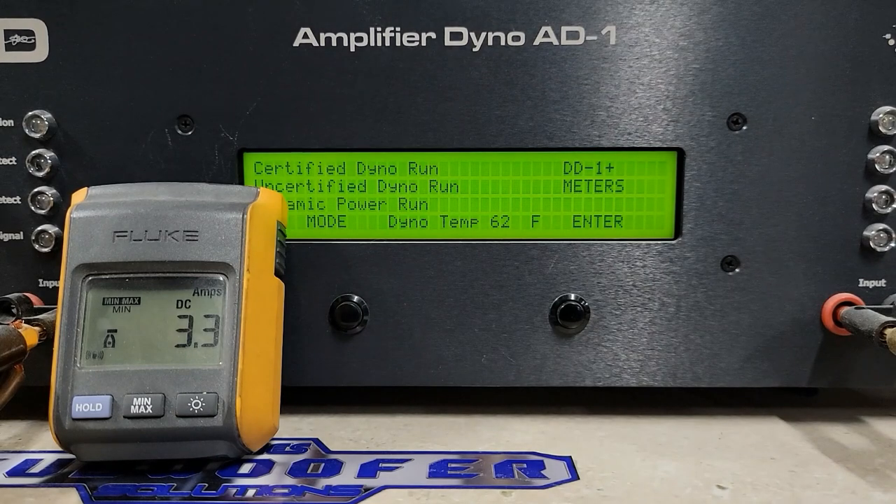Alright guys, here we are on the dyno, get this thing tested. We're going to run it starting with certified, then uncertified, then dynamic. We'll start with 4 ohm, then 2 ohm, then 1 ohm. And maybe at the end we'll see if this does 0.8 dynamic — you'll have to stick around to see.